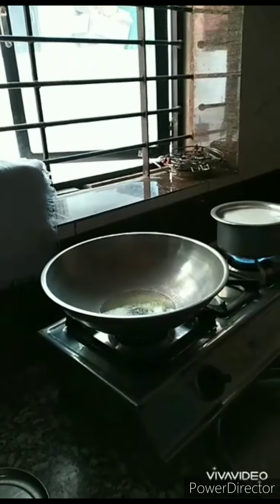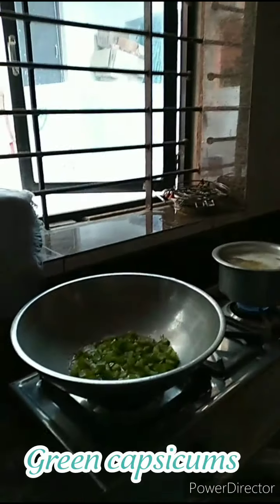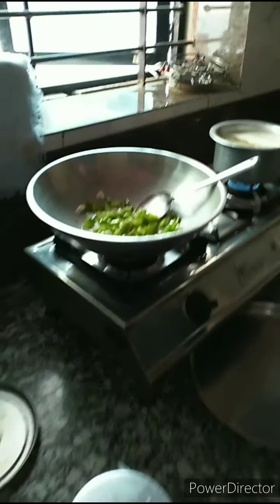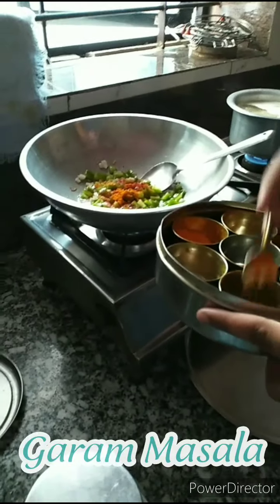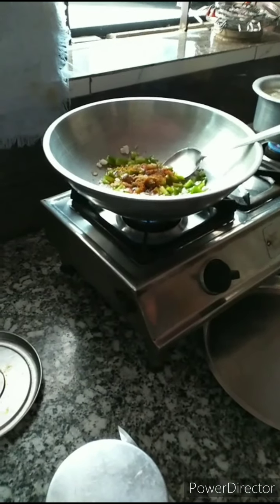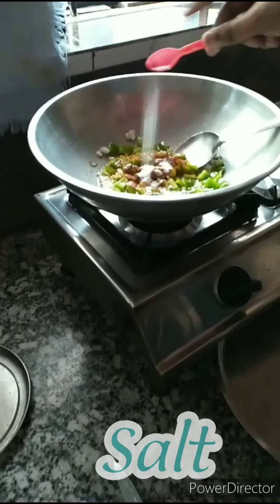The oil has been heated up now. I have added capsicum in it. If you have corn, you can use corn as well. I have added capsicum and some beans. Now we will add some soy sauce and put the spices in for good taste — red chilli powder, turmeric powder, garam masala, and coriander powder.